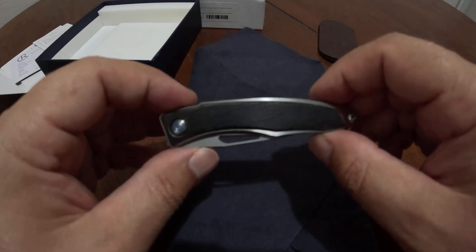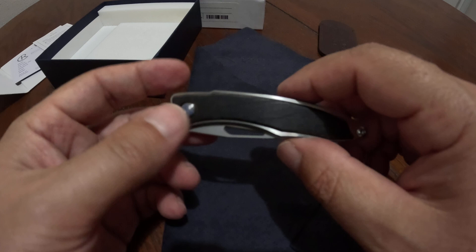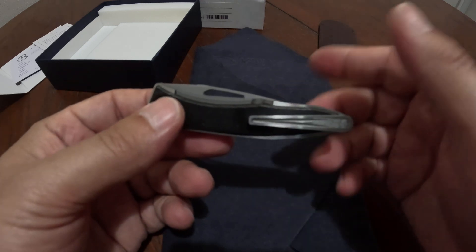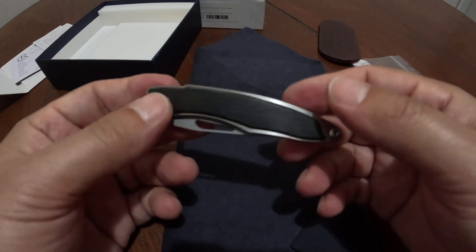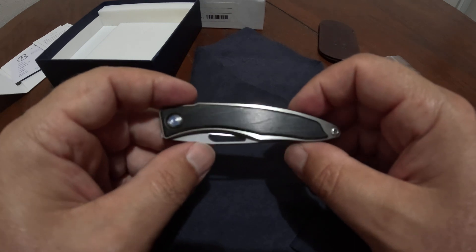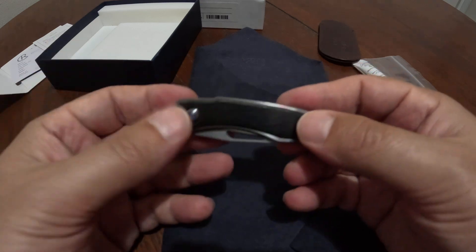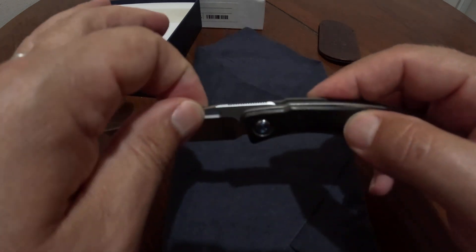This is my only Chris Reeve knife. To be honest, the other knives he makes don't necessarily appeal to me as much right now — the Sebenza never really appealed to me, but that's just me. I'm sure they're fabulous knives; I've held one. But this is actually a beautiful knife.